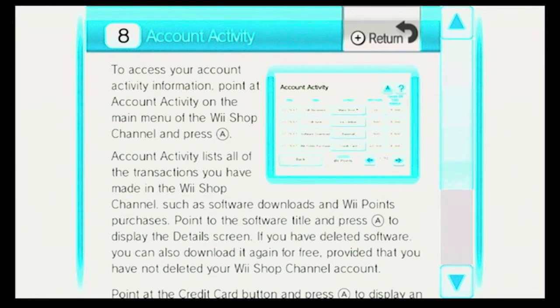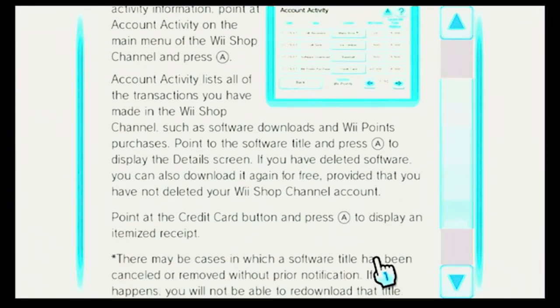Account Activity. To access your Account Activity information, point at Account Activity on the main menu of the Wii Shop channel and press A. Account Activity lists all of the transactions that you have made in the Wii Shop channel, such as software downloads and Wii Points purchases. Point to the software title and press A to display the details screen. If you have deleted software, you can download it again for free, provided that you have not deleted your Wii Shop channel account.